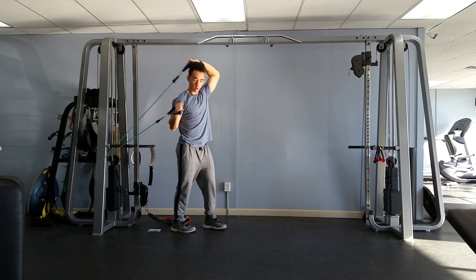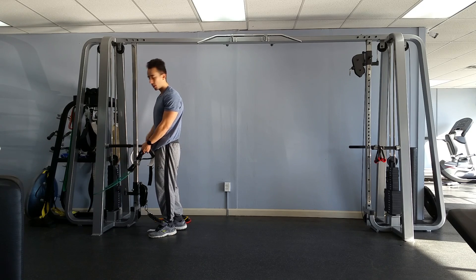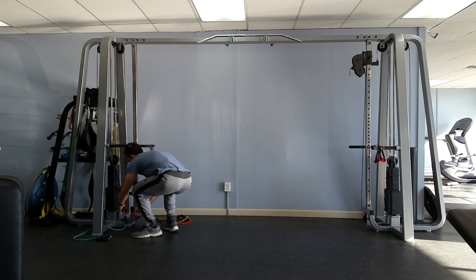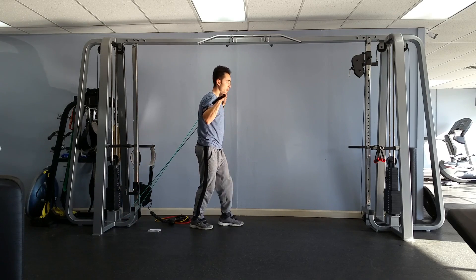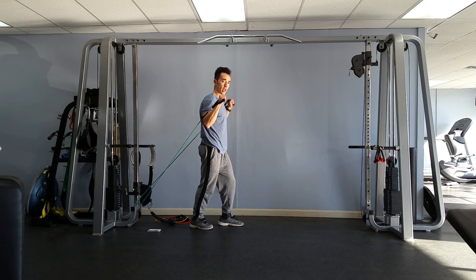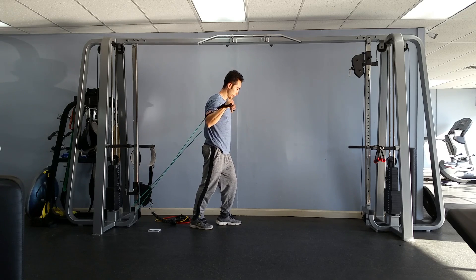If you can, find a spot like under the couch, or under a big chair, or maybe have someone stand on it. That way you can create this incline a little easier, and we're just pressing straight up. So it's not directly overhead, and it's not directly in front of us — it's at a slight angle. You should be feeling this in the shoulders, the triceps, and also in the upper chest.